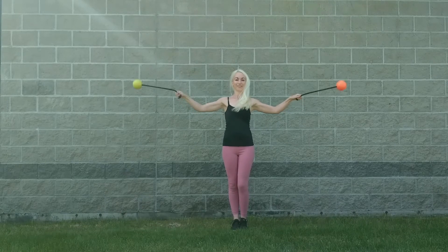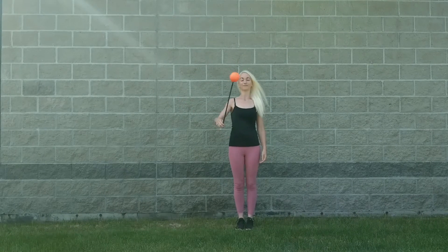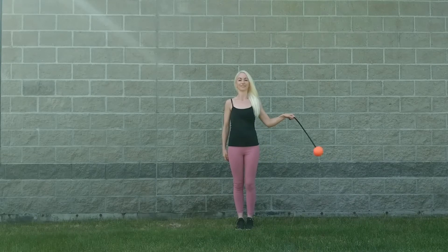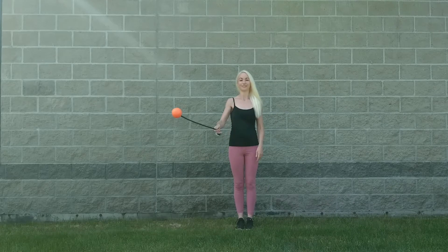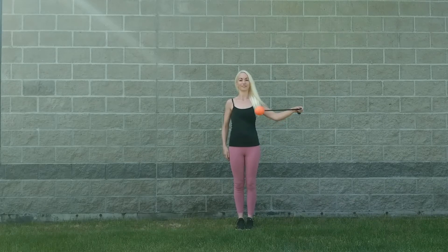With your right hand, start spinning clockwise and then do an in-spin toss and catch with your left hand. Immediately after catching the poi in your left hand, the poi should be more or less parallel to the ground and you can let it swing down.